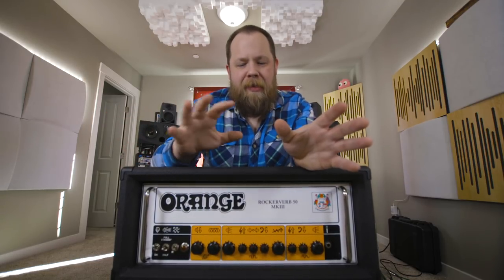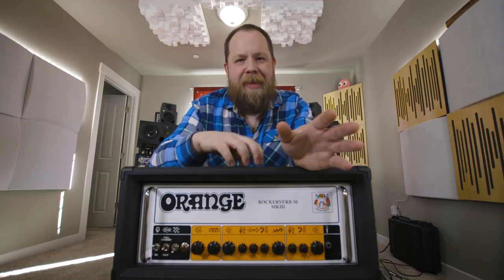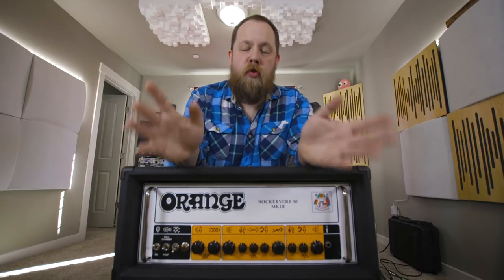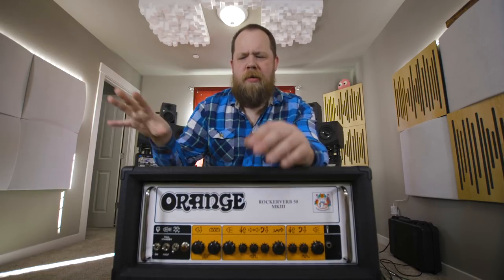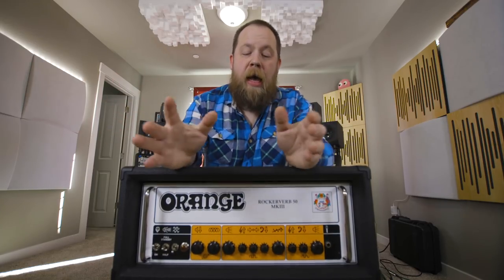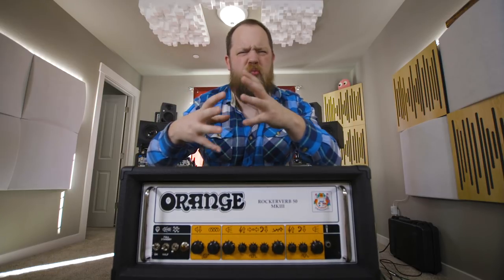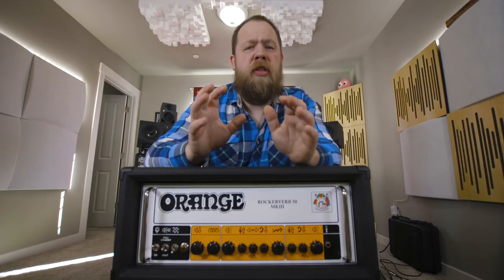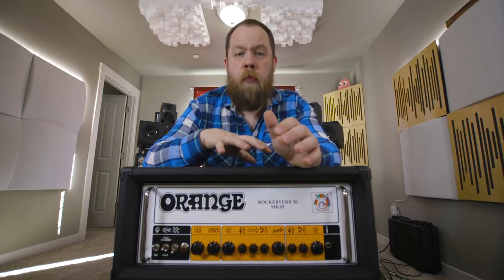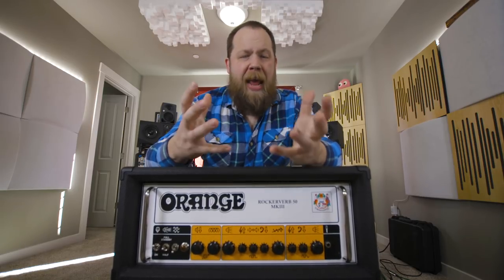The first question I always get when mentioning that I have one of these is, how does it compare to a Mark II? While there will be a video separate from this one comparing the two directly, it's pretty different and also related — kind of hard to explain. The gain structure is definitely a little different.